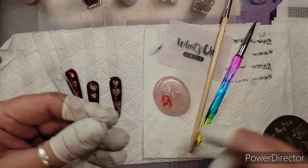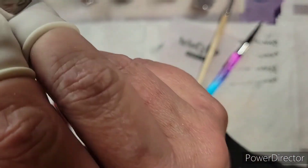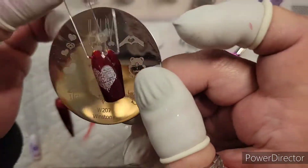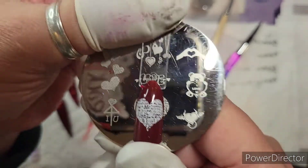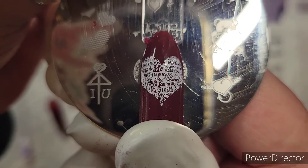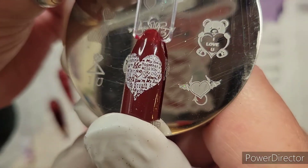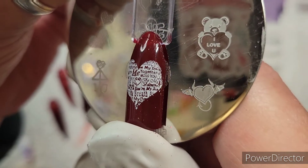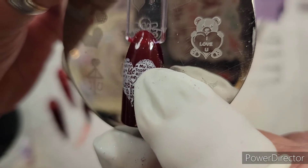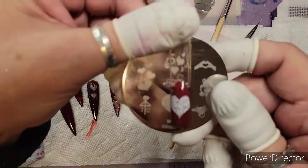Then I went to my Westonia plate — I've never been able to get this image to read before. But check this out: you can read it! This is the white sticky stamping polish and you can read all of it, even the smallest words on the side — 'together,' 'miss you,' all of those. Oh my gosh, I love this stamping polish!